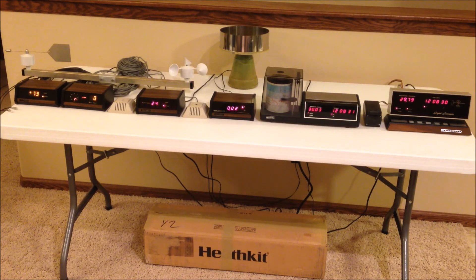Here's one final look at all six kits, and I hope you enjoyed the video.